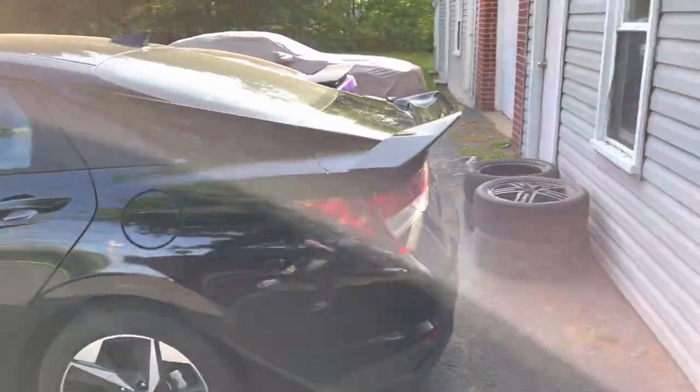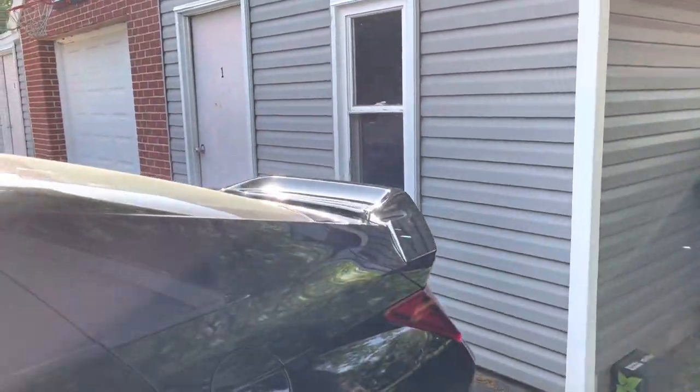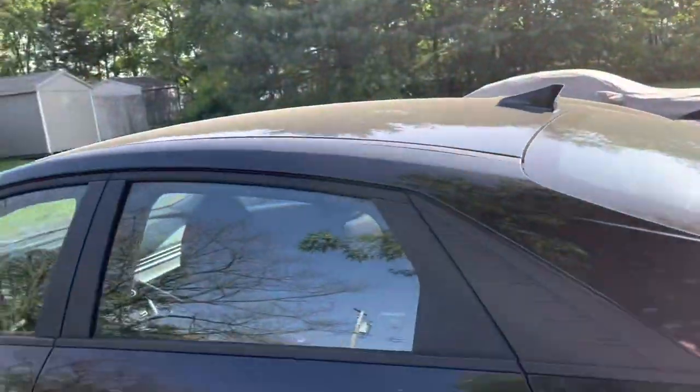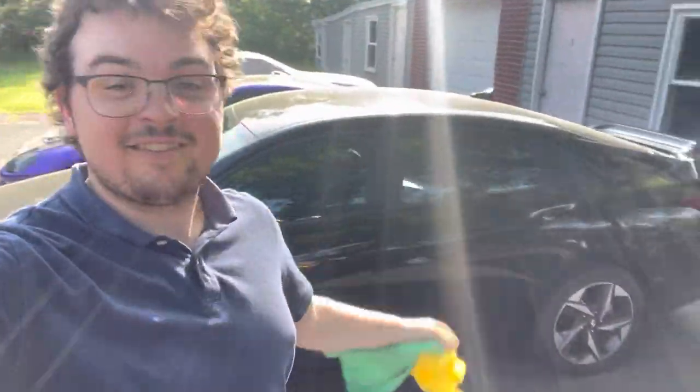Alright, here it is guys. I've just pressed it down for a good 5 minutes. It looks pretty snug on there. I'm gonna wash the rest of the car, make sure everything is clean and good looking. Let me know what you guys think in the comments — me personally, I think that looks sick.